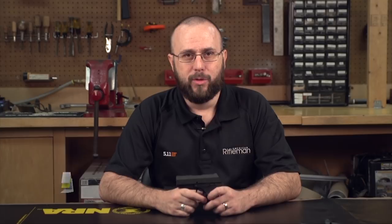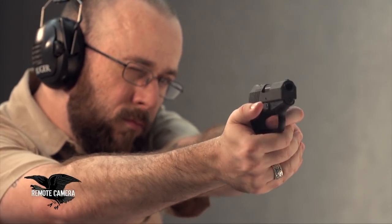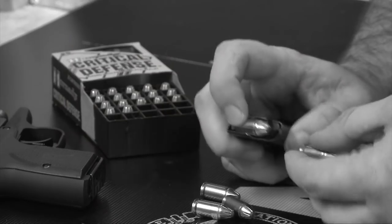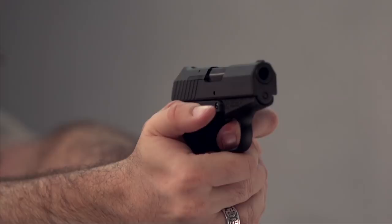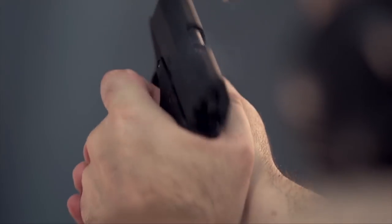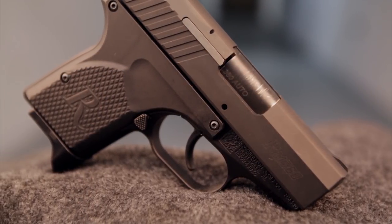Remington bought Rohrbaugh back in 2014, and it didn't take long for Big Green to take one of that company's most successful designs, make a few tweaks to it, and start producing the new handgun under its own brand. The result is the firearm we have here today, the Remington RM380, a 380 ACP chambered pocket pistol that bears an unmistakable resemblance to the Rohrbaugh R380, but with a few changes and a much less substantial price tag.